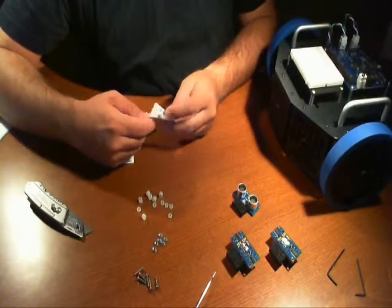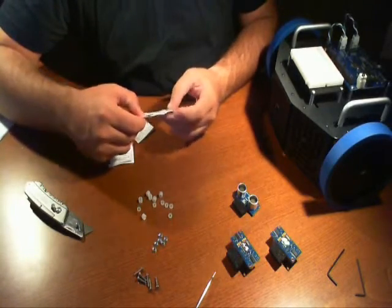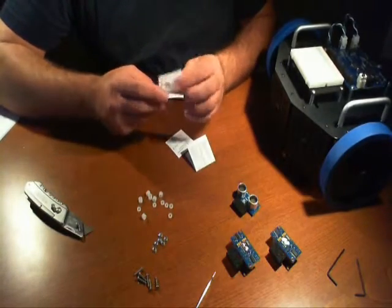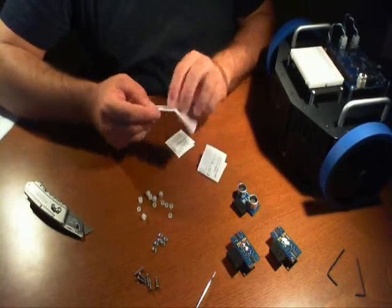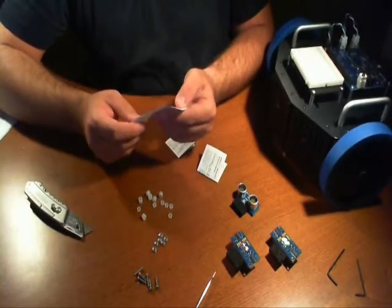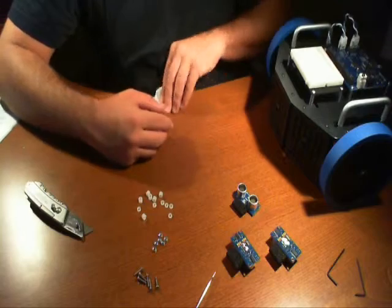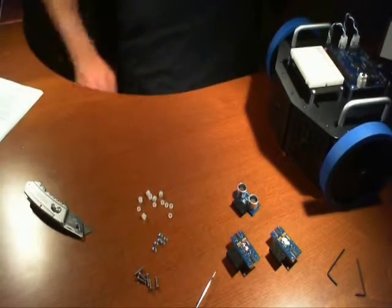I'm more than familiar with how these connect, so I don't need to use these. I'm going to put these away as well. If you're not familiar with how these work, I suggest reading a little pamphlet. It's not much, and they're very simple — they just connect. A lot of boards support these ping sensors, and the code for writing them is fairly simple.